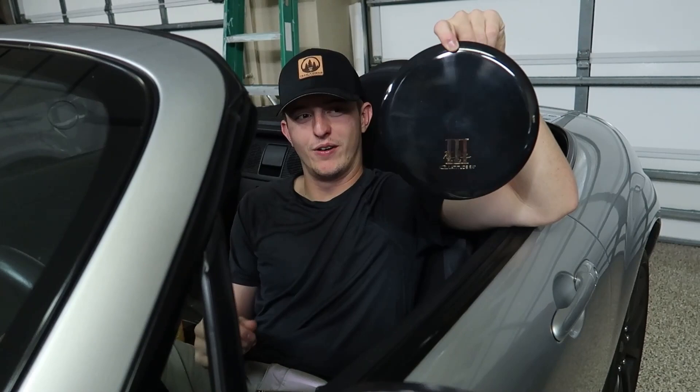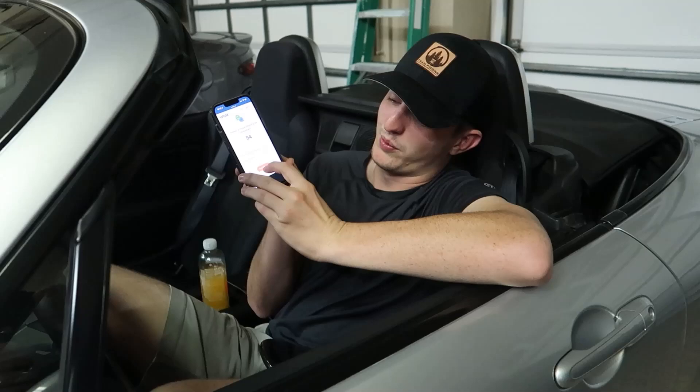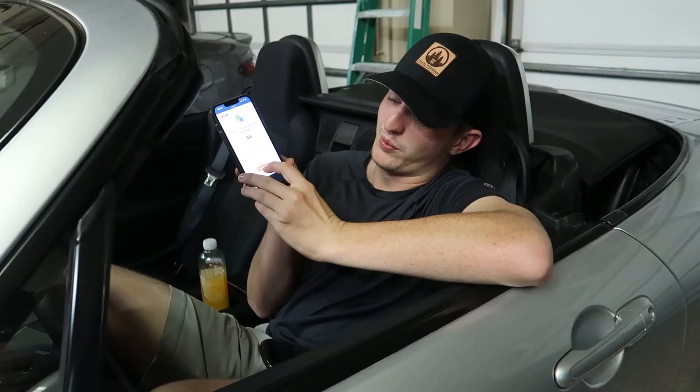We're going to do the giveaway now. I'm giving away my black Pure — this was one of four, the gold stamp, turned out really nice. Also teamfiggins is going to be giving away a hat and a couple other goodies. So we're going to pick the giveaway winner right now. Congratulations to the winner! I hope you enjoyed the disc, the hat, and other goodies. Thanks for entering the giveaway and we'll be doing some more in the future. Check out teamfiggins and check out Kevin Kiefer on all social media platforms. Thanks for watching.